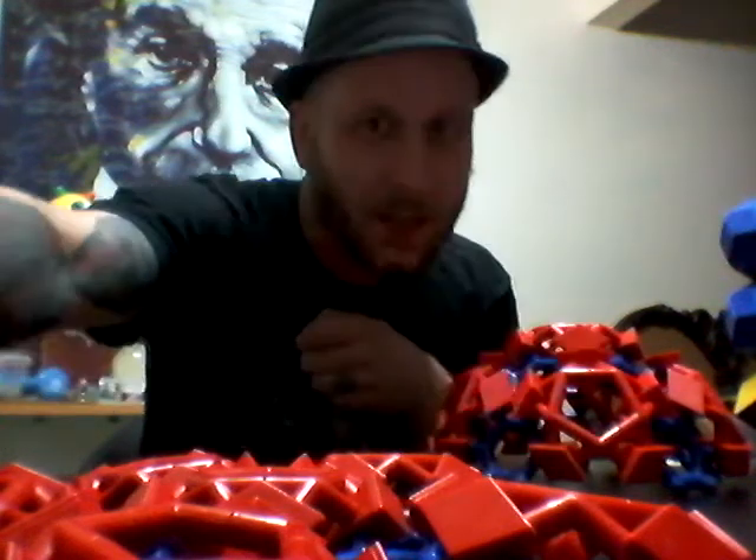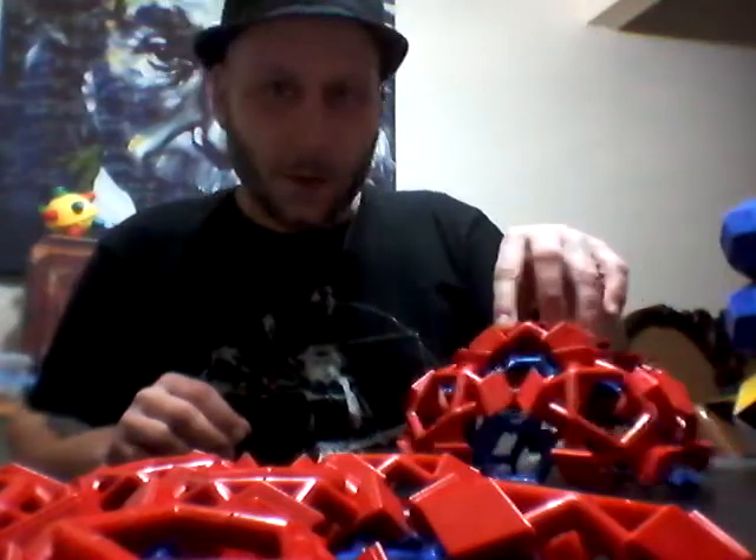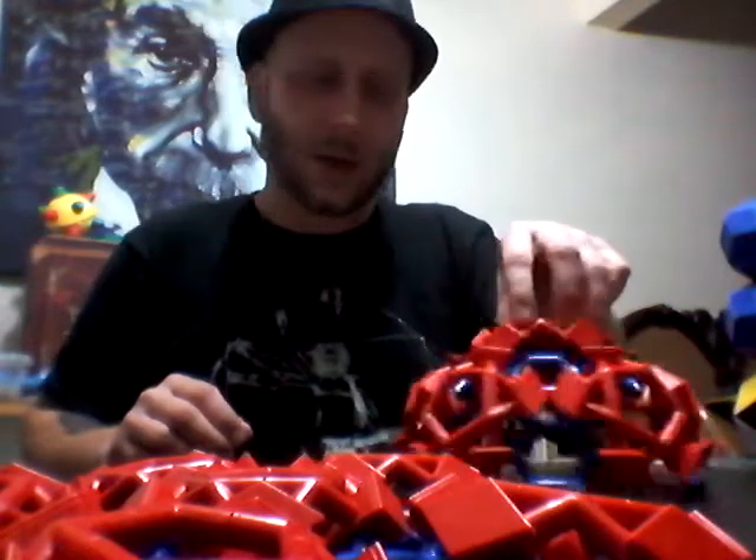How we doing out there YouTubers? It's the Wackjob here with Wacky Concepts. Visit us online at wackyconcepts.com. Continuing on with our exploration of icosahedral symmetry.